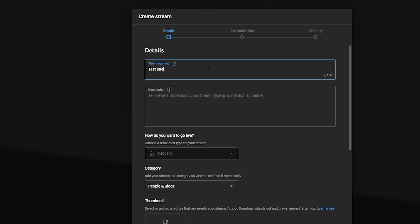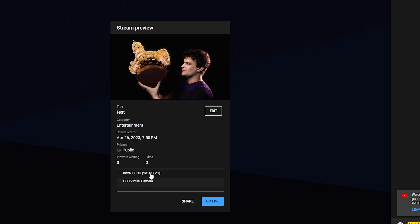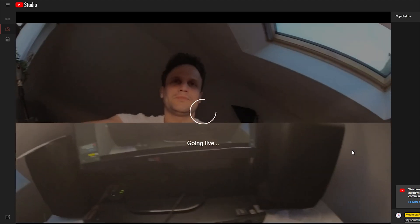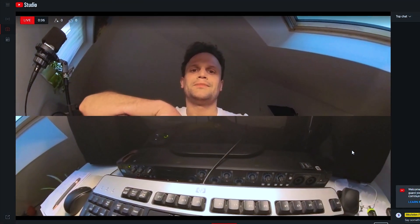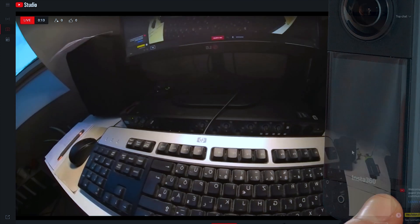Type in your title and description as usual, upload a thumbnail, select your category and so on. Then simply select X3 as a video source and audio source if you want, and go live. The camera will work in the same way as before — you'll see the split screen view as a default, but pressing the front side buttons on the camera, you can switch between the views and the lenses. Your viewers will see the switching in real time.